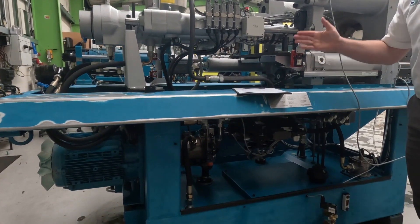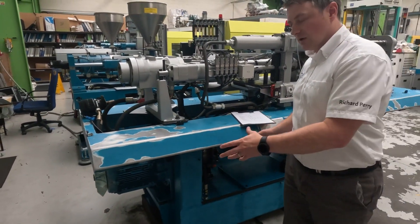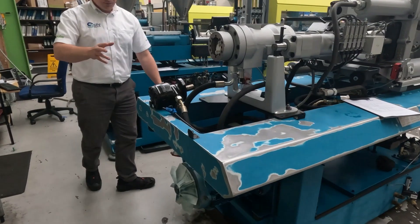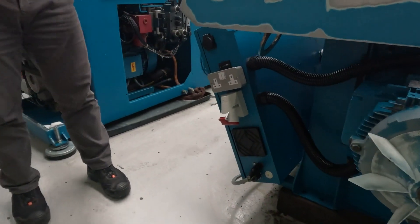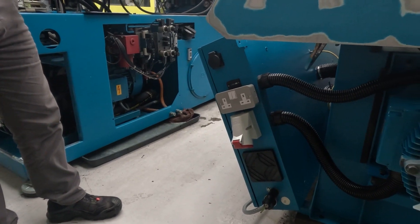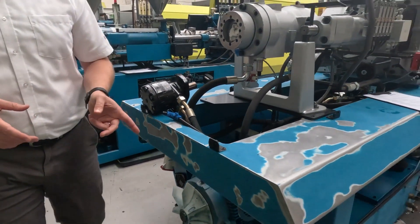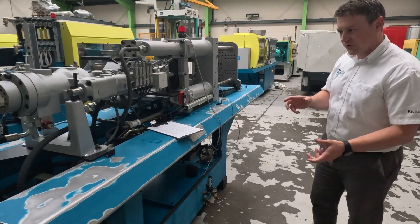And then related to that, the next bit given is total connected load. That includes the 11 kilowatts for the pump unit, but it also includes auxiliary sockets. Around the back here, we've got auxiliary sockets, and it assumes that you've got something plugged into those drawing maximum. So all together, it's rated at 18.45 kilowatts.